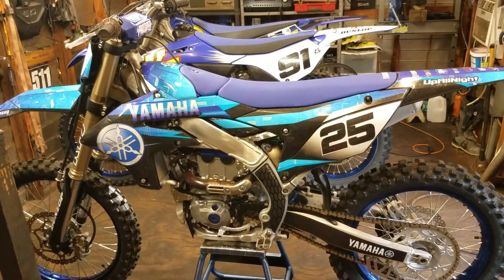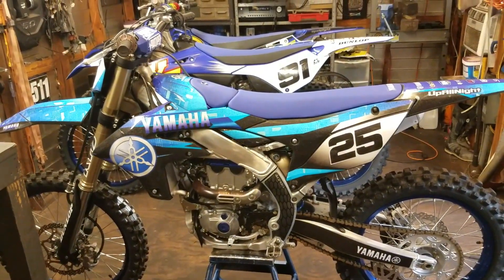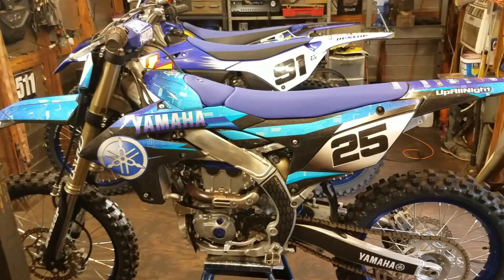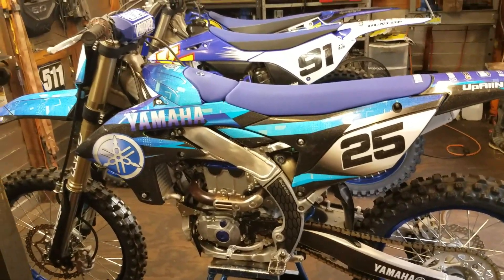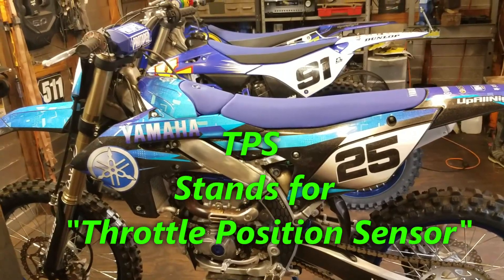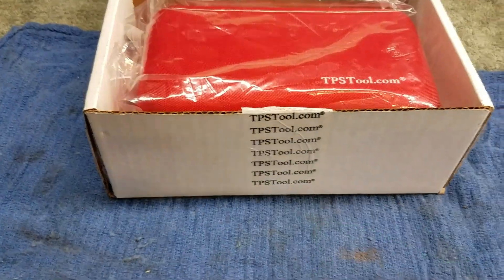Welcome back to the shop. I was mailed a little Christmas present — a TPS tool. They mailed it to me to use here in the shop, so that's pretty cool. In this video it's going to be kind of an introduction to that tool. I'm sure you've seen some of my other videos where I walk you through checking your TPS or changing a TPS, connecting to it with alligator clips on a meter and all that kind of stuff. This tool is supposed to simplify things, so that's pretty cool.